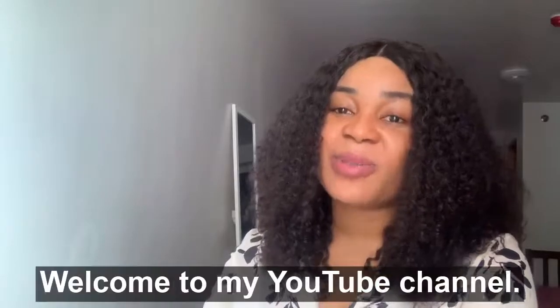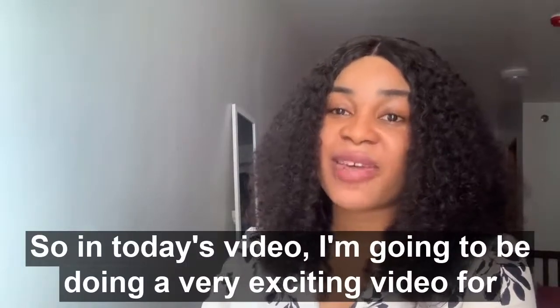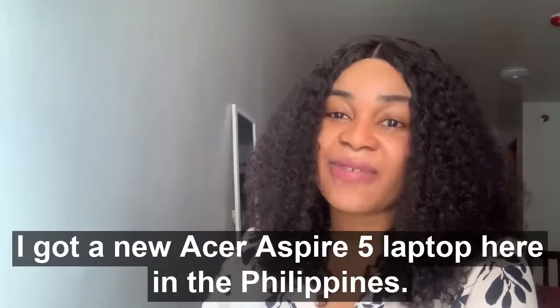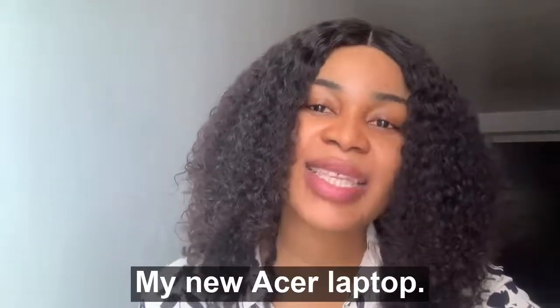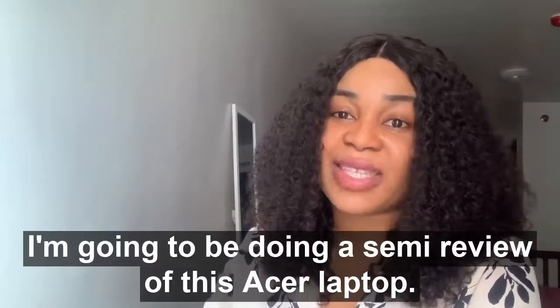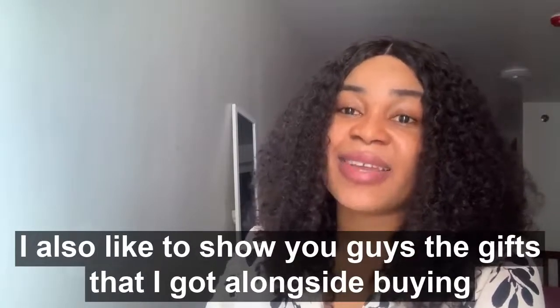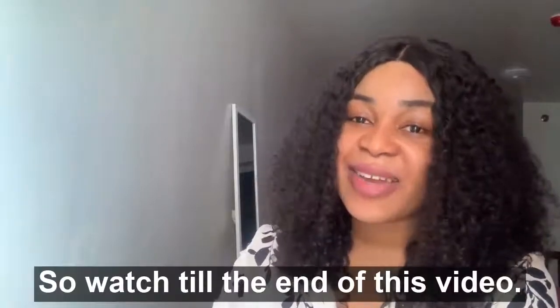Hello YouTubers, welcome to my YouTube channel. In today's video I'm going to be doing a very exciting video for me — I got a new Acer Aspire 5 laptop here in the Philippines. I'm going to be doing a semi-review of this Acer laptop and I'd also like to show you guys the gifts I got alongside buying it, so watch to the end of this video.